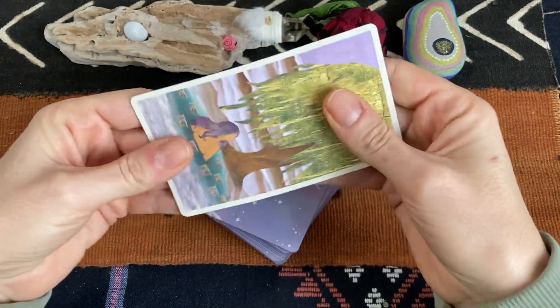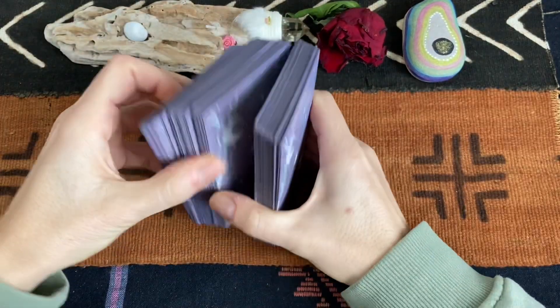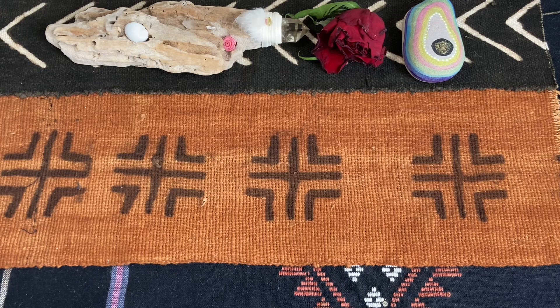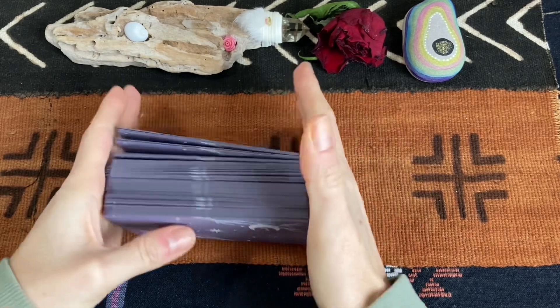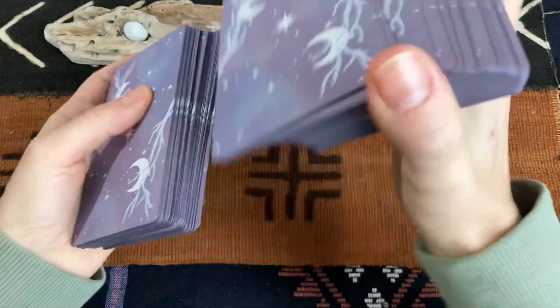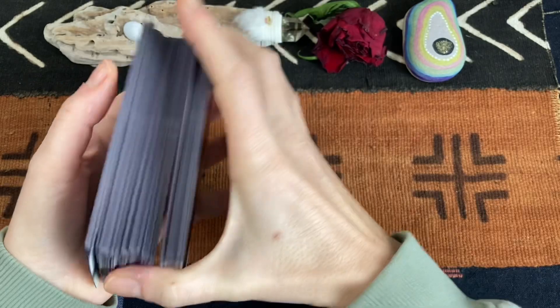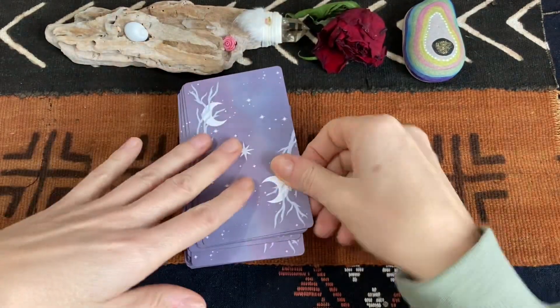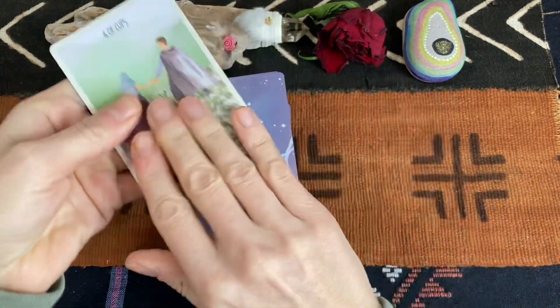It feels really wonderful in the hands. I do wish the cuts were a little bit thinner, but you still get a good shuffle because of the bend, which is nice. If you like sliding paper it's not the easiest, but they shuffle really well for me. And if you hold a singular card in the hand you get a really lovely feel.